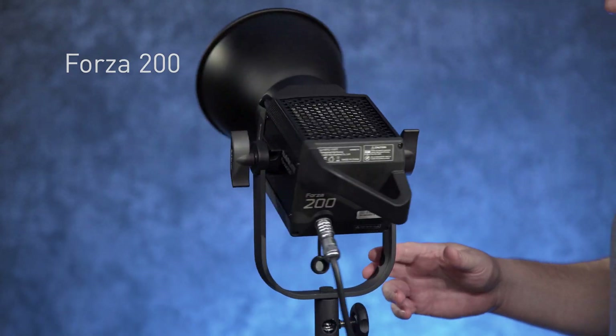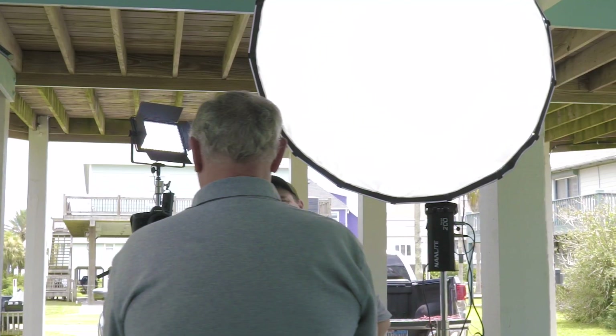Hi, I'm Barry Garcia with Nanlite US and today we're going to have a deeper look at the Forza 200. This is the brand new fixture in the Forza line and we're really excited about it.